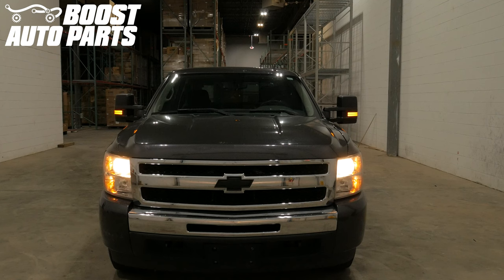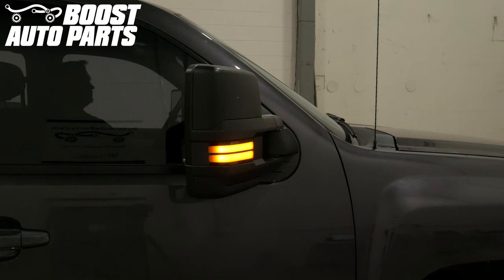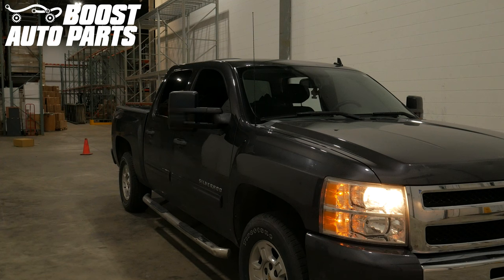Today we will be showing you how to install Boost Auto Parts GM 2015 Plus style tow mirrors onto your low trim 2007.5 to 2014 GM truck. This specific procedure is for low trim trucks. If your door panel does not match the one shown in this video, please reference a separate Boost Auto Parts video. For exact fitment, please visit our website at boostautoparts.com.